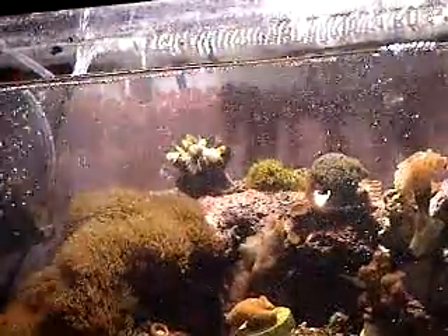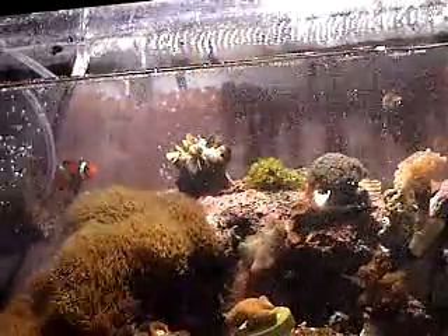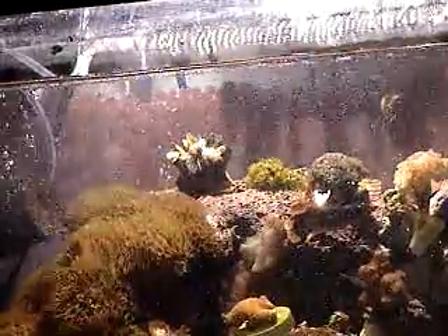That's because this is a pH adjustment. I can adjust it, but my buffer level in my aquarium is pretty good, so it adjusts on its own.